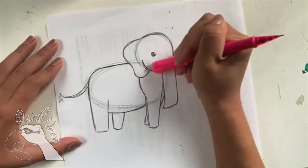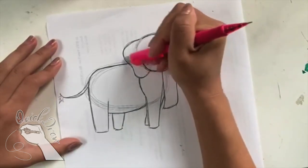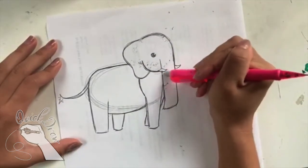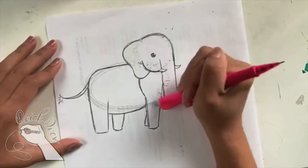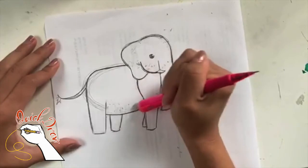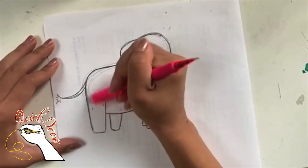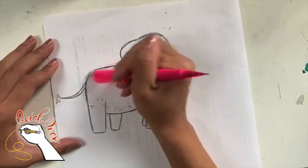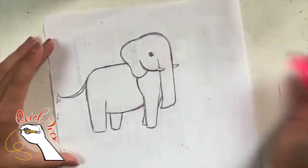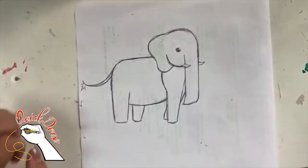Once I have my elephant, I can erase all my guidelines — all the lines in between. This might take a little bit, but that's okay. I hope you guys are having a really good day today. I don't know if you guys can recognize any of the songs in the background, but these are acoustic Disney songs. There we go — now I have a beautiful elephant.